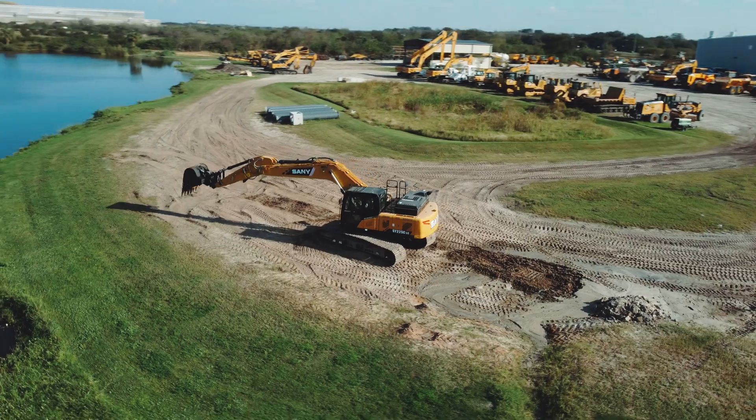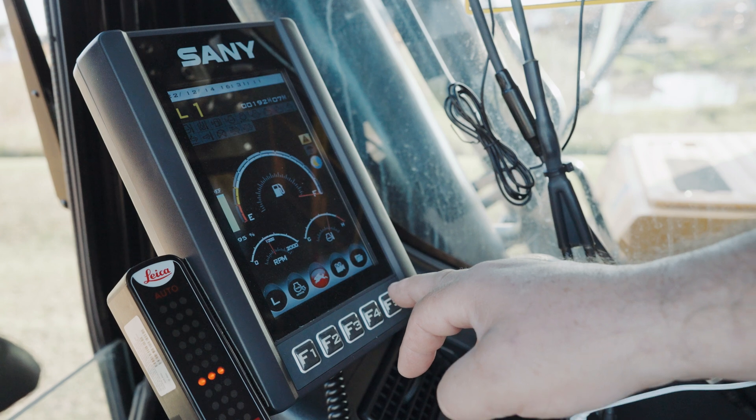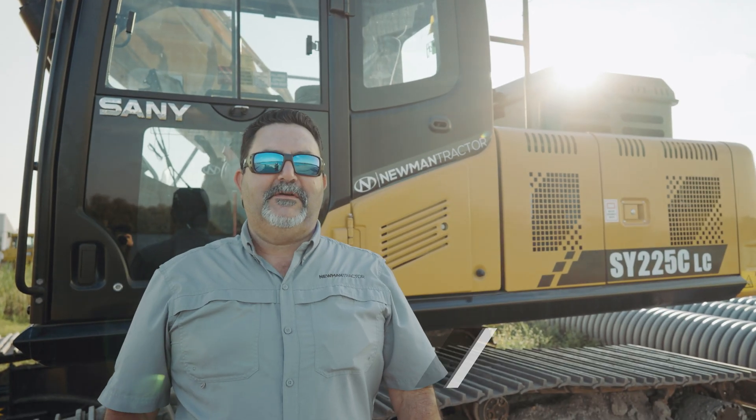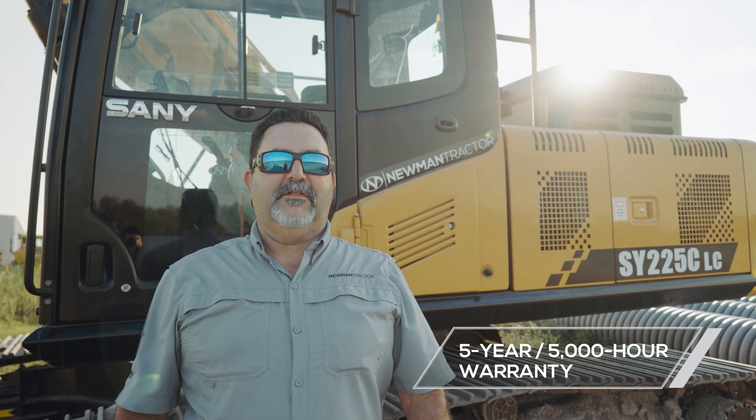The Sanny SY225 has a nine-inch LCD display monitor. You can easily diagnose, adjust tool flows, pre-program for any tool you might need, or set various work modes such as standard, heavy, or economy. And as always, please remember the five-year, 5,000-hour warranty that Sanny offers on all excavators.